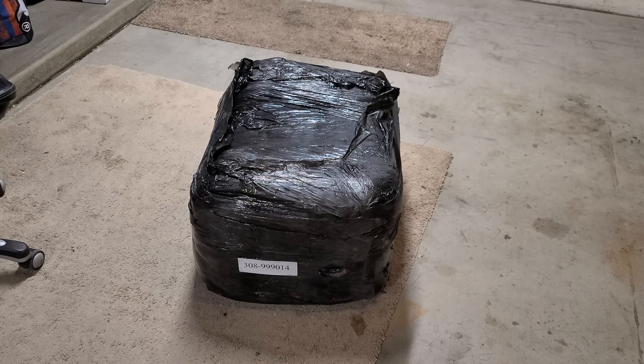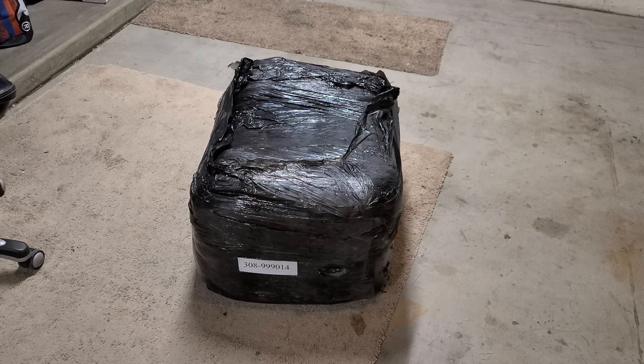Some of you know I've ordered a lot of parts for this Hammerhead Twister, and today I finally got something big in. Let's check it out.